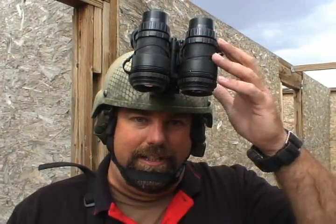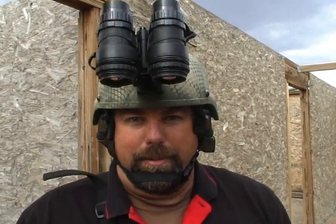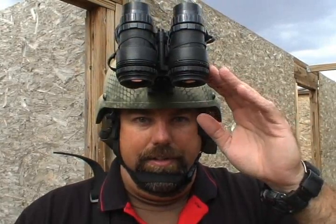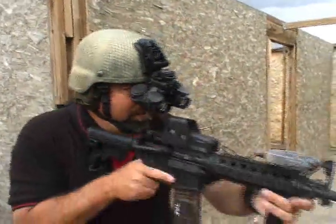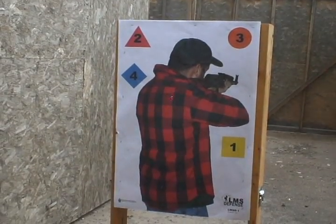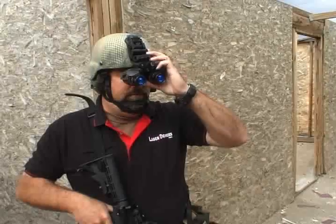Much like shooting with a gas mask, shooting with any kind of NODs — whether PVS-15s, PVS-14s, or mounted on the weapon — obscures our vision and limits our ability to practice the fundamentals of marksmanship. What we want to do is create as many points of contact with the rifle as we can, just like with the gas mask, and trust the technology. We want to use the IR laser and the NODs in conjunction and trust our zero — where we're aiming with the IR laser, seeing it through the NODs, is where we're going to hit. We still need to stabilize the gun and smoothly press the trigger. NODs down, look at the target, focus on the target, focus on the dot. Maintain as many points of contact and still smoothly press the trigger.